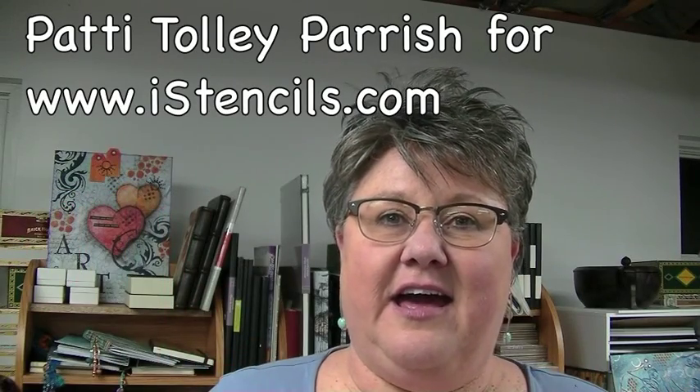Hey everybody! Funny meeting you here at iStencils.com. I'm Patti Tolley Parish, and you may know me from YouTube. But I'm here at iStencils.com, and if you found me here, then you have found the Stencil Mecca. So many designs, so much fun to be had here at iStencils — so many sizes, so many different types of designs. If you want something in a stencil, you're going to find it here.